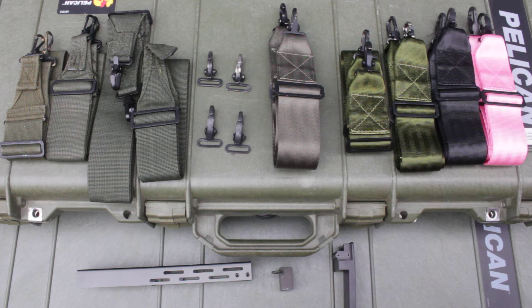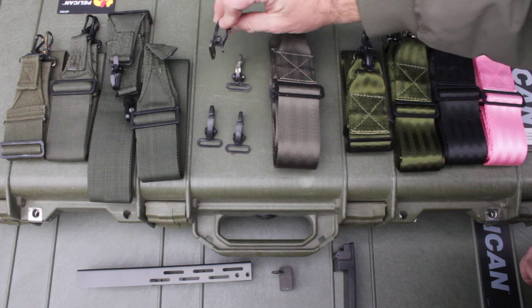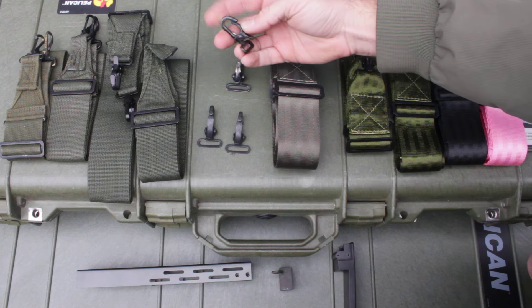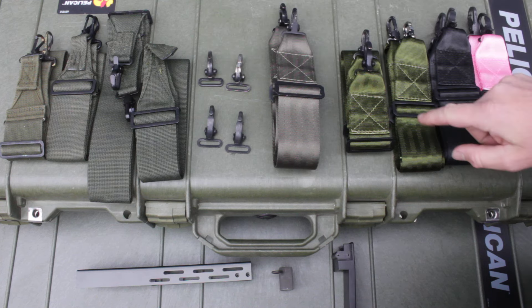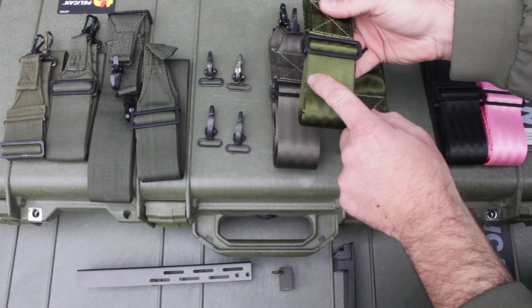Here's a project update and history for the slings I make from the movie Aliens. In the movie, the slings used British military hardware. These don't have a nomenclature — they're off the M58 or Pattern 58 equipment. The slings in the movie were OD green and they had eight panels on the fabric.